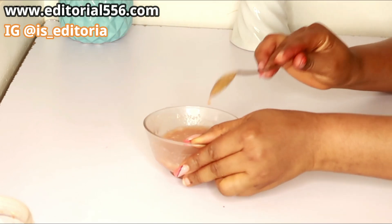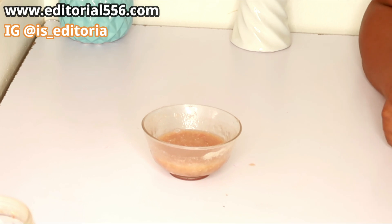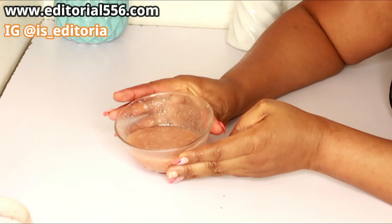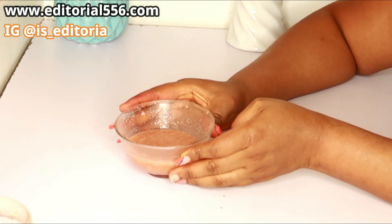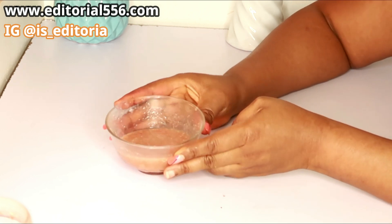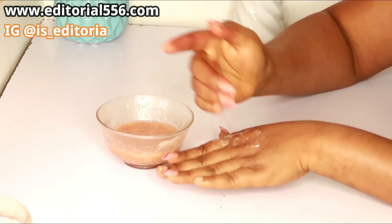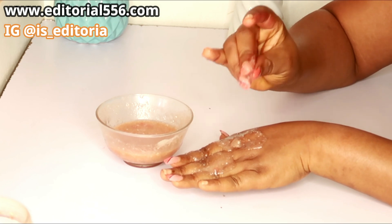Alright, so after mixing this up, this is actually a perfect mixture for wrinkled hands and wrinkled legs. You can apply it onto your legs as well to remove dryness, and your hands will be looking so soft and sweet. Take this gently and generously onto your hands, just like this.